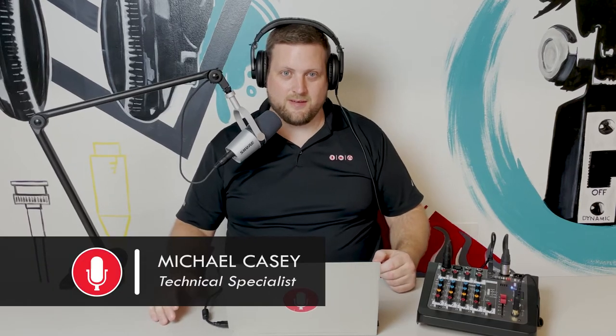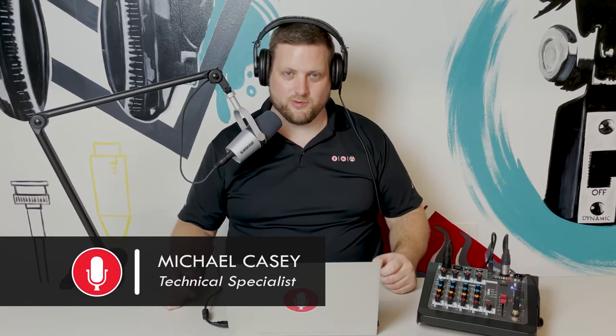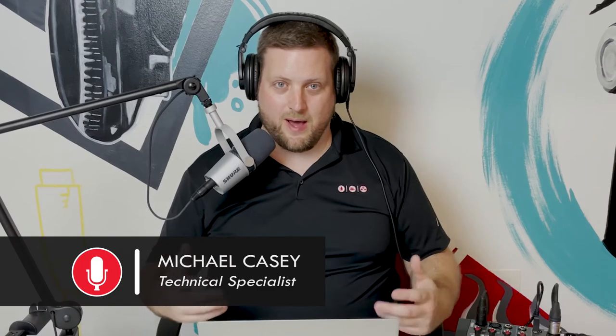Hi everybody, Michael Casey here with Bainline. I'm here at the Experience Center in Winter Park, Florida. Today we're going to talk to you a little bit about podcasting, how easy it is, and what you need to get started.